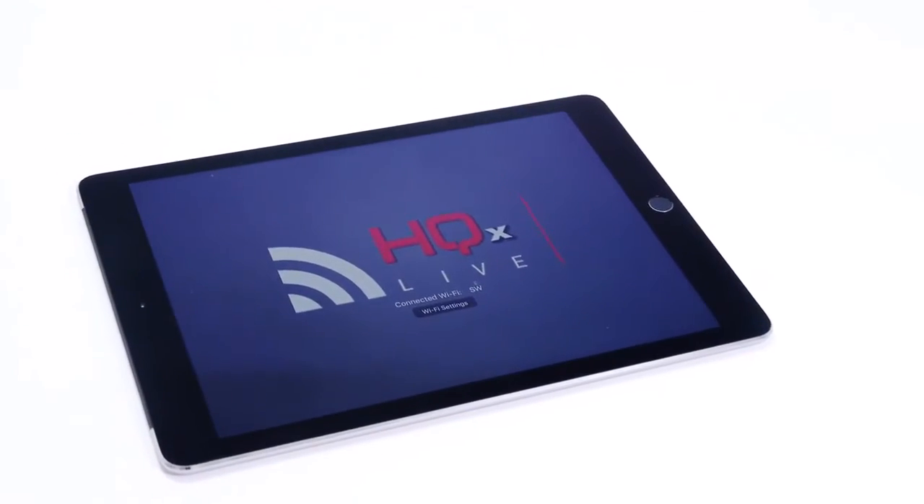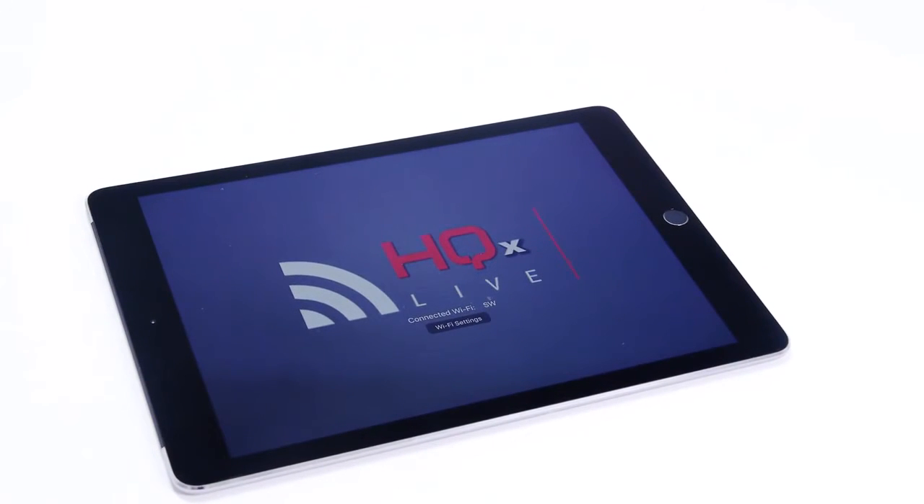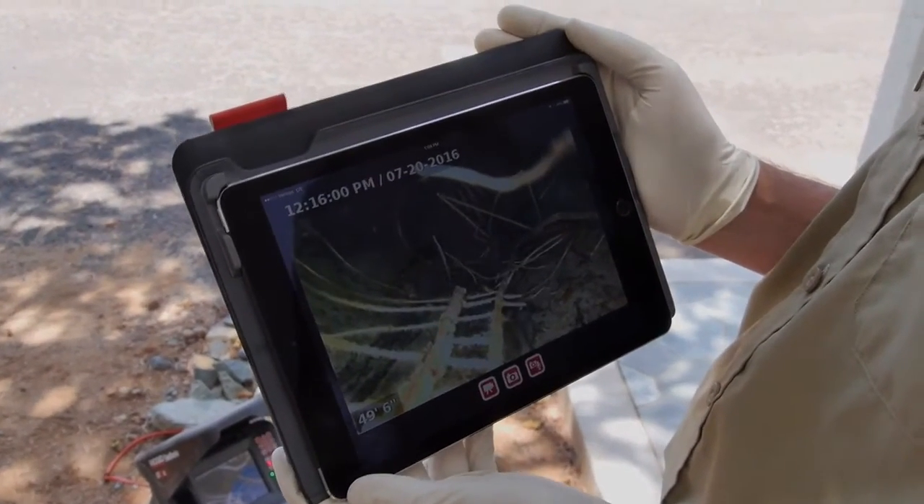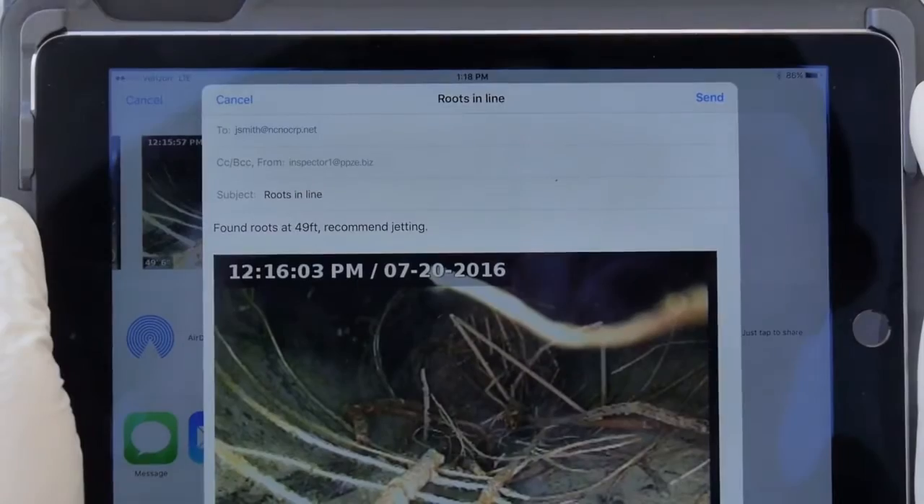Download the free HQX Live app and use your iOS or Android device as a remote monitor. You can view inspections, capture photos, video, and PhotoTalk recordings, and share them right from the job site.